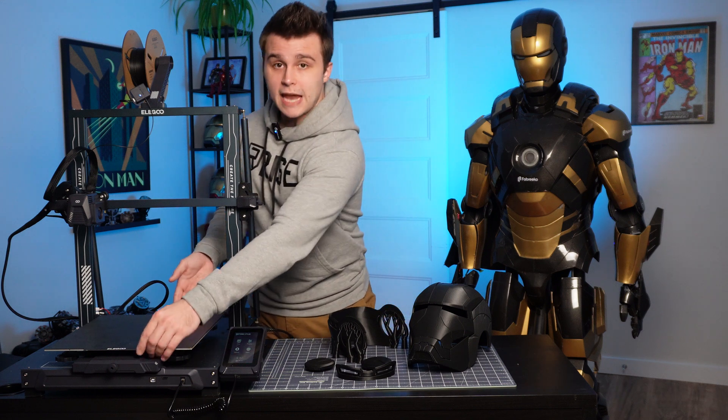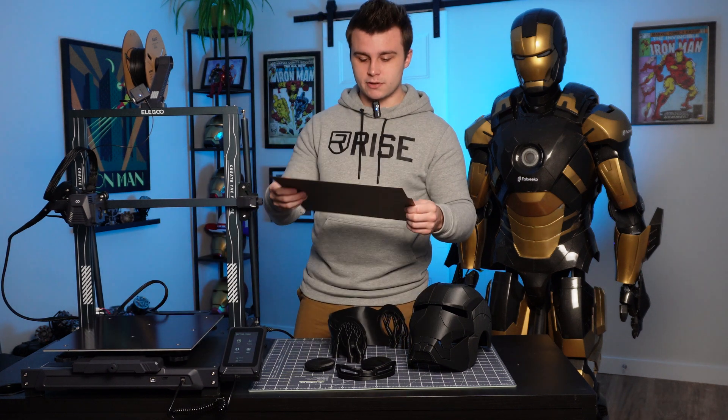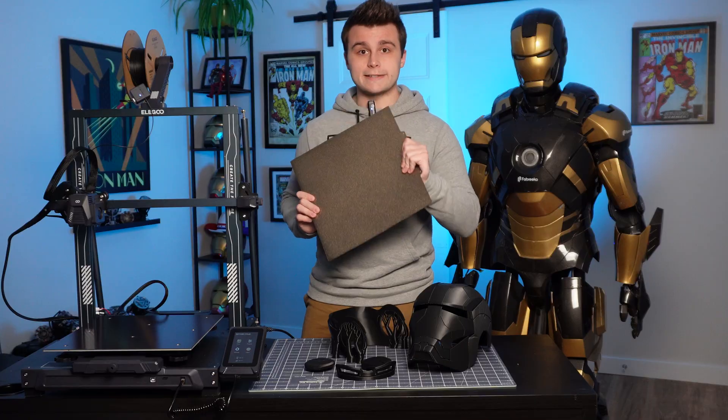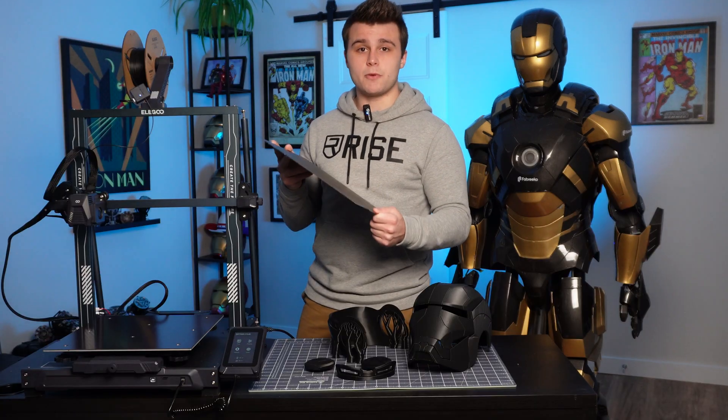Speaking of the print bed, you might have already noticed, but this is actually a textured magnetic PEI sheet, and the texture on it helps a lot with adhesion.